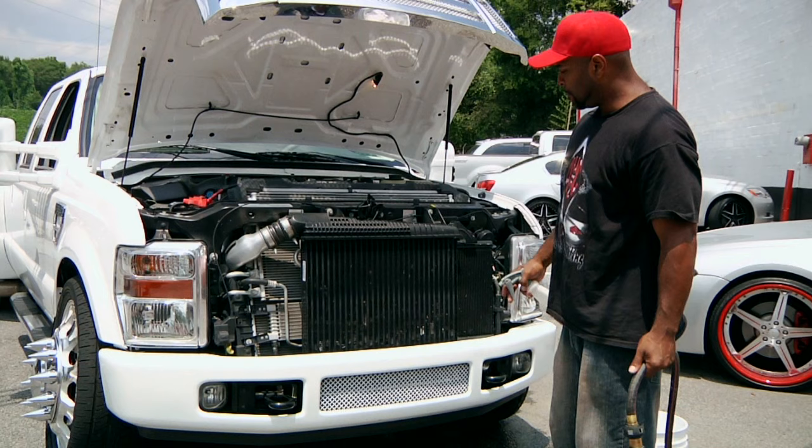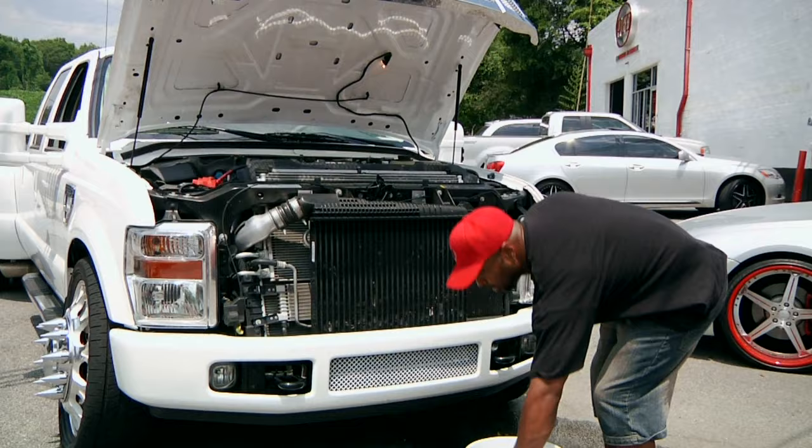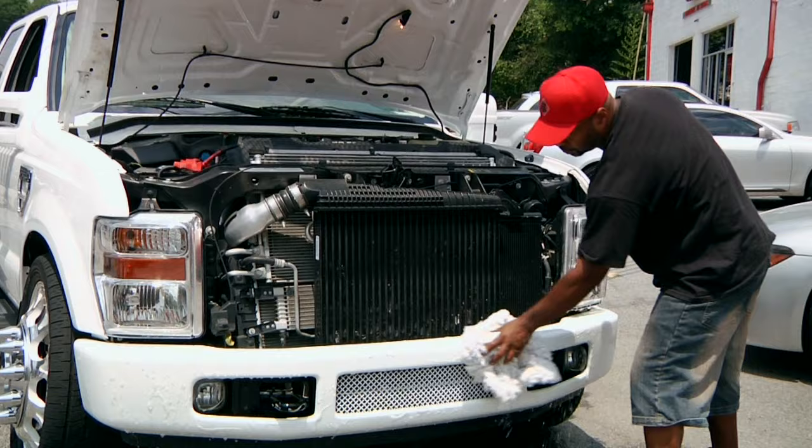The best way to clean a radiator is to use a bug cleaner. You can get it from your local auto store. What I would usually suggest is taking some soapy water and getting all the paint around the area saturated with soapy water. The reason why is because the bug cleaner is usually really too strong for the paint.